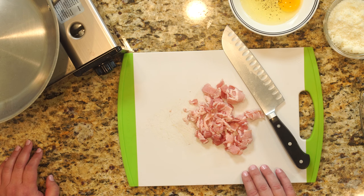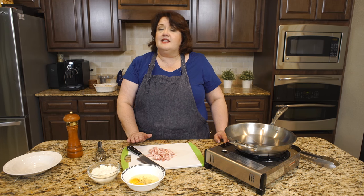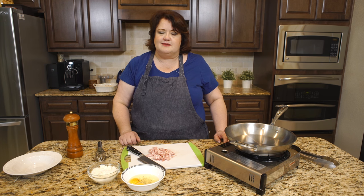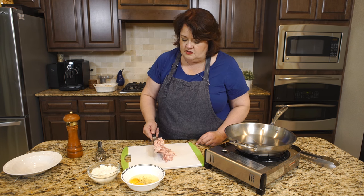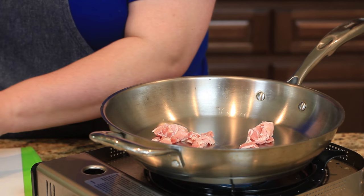We're going to start out with about a quarter pound of bacon. I've just used regular bacon. Honestly, you could use a slab of bacon and cut it into nice dices, but I just wanted to show you how to make this out of what you already have. We're going to take this and put it into our pan and just cook it up until it's nice and browned.